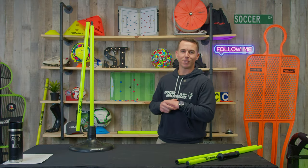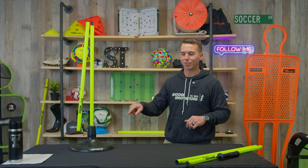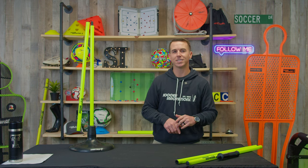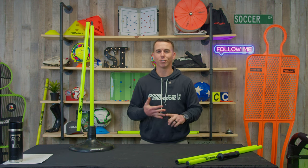What's going on everybody? Jeremy with Soccer Innovations, and today I want to go over our jumbo turf base. This thing is the cream of the crop turf base for speed and agility poles and corner flags.